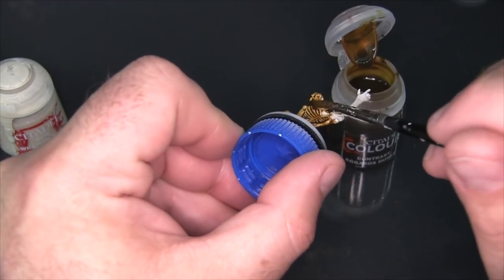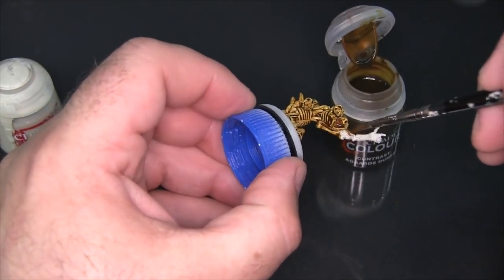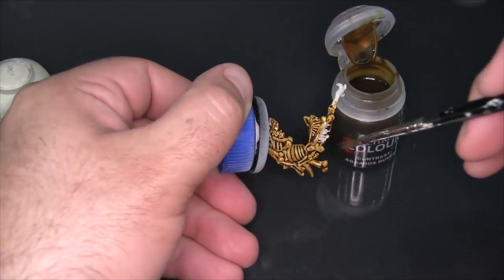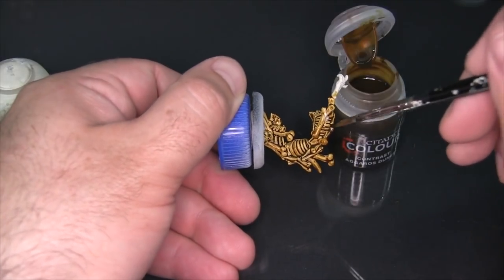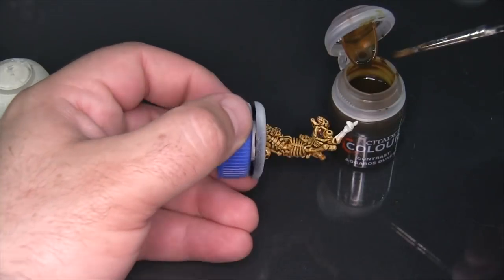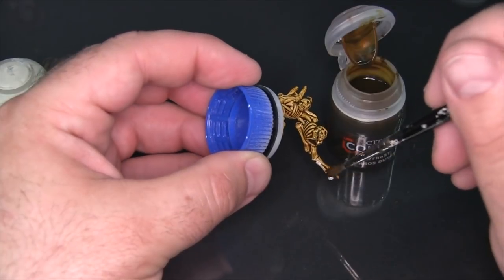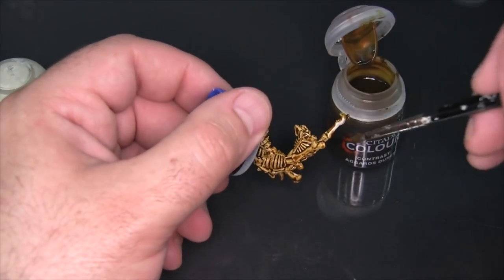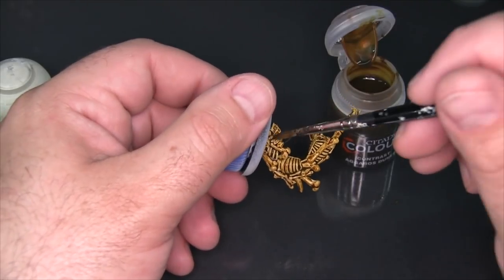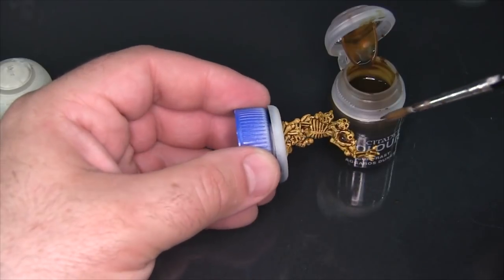One thing I'd like to test in the very near future is putting contrast colors over metallic gold and silver base coats, because I could see this working to give a really worn, old metallic look. I think if you use this over steel you'd still end up with a bit of a gold tone because it's such a heavily pigmented color already. I think I'll be trying that maybe even later today.